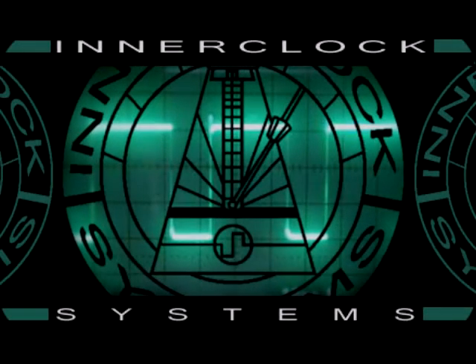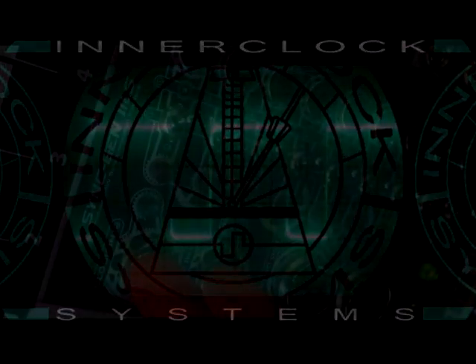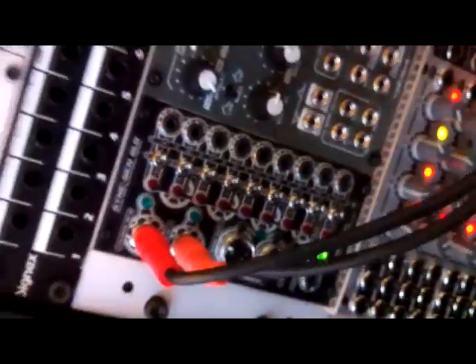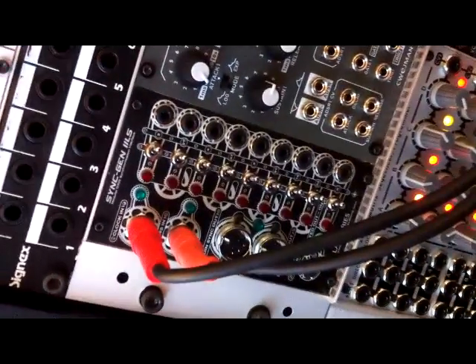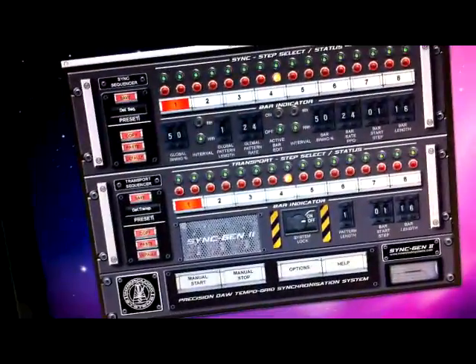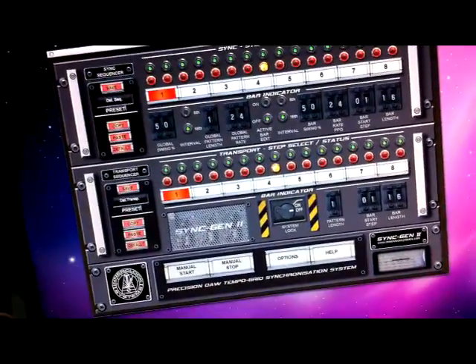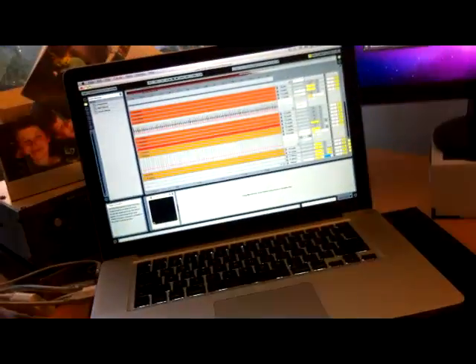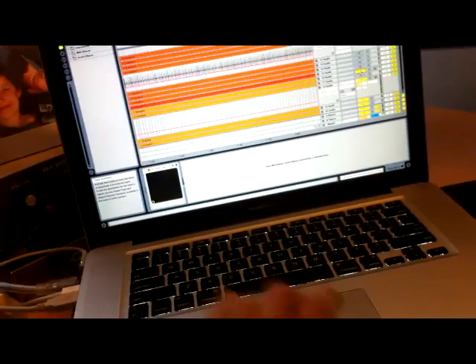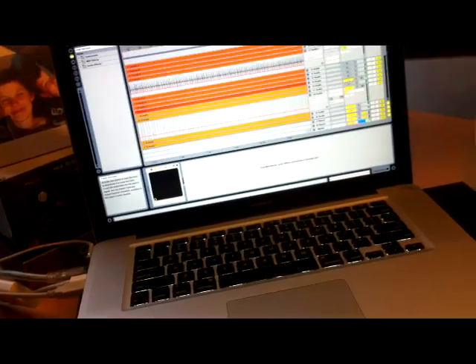This is David from InnerClock Systems. We're going to give you a brief rough overview of our soon-to-be-released Eurorack SyncGen2 Lab Series module. It's a module that connects to any DAW system using our SyncGen2 Pro software and gives you sample accurate rhythmic pulses direct from your DAW to do anything pretty much you want to do with it.